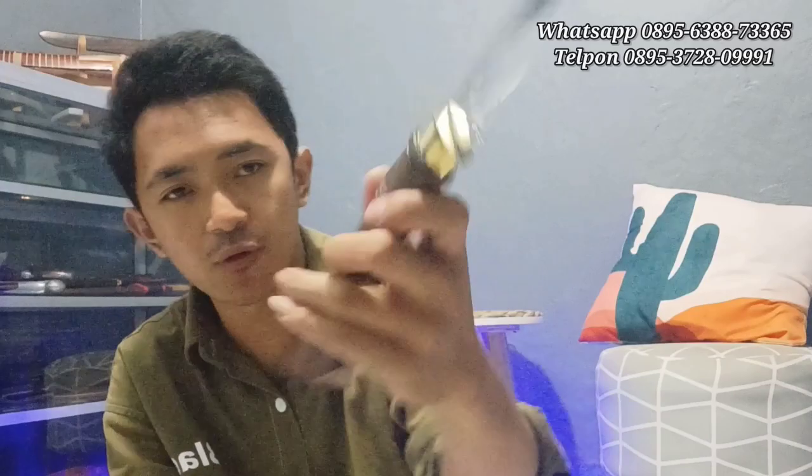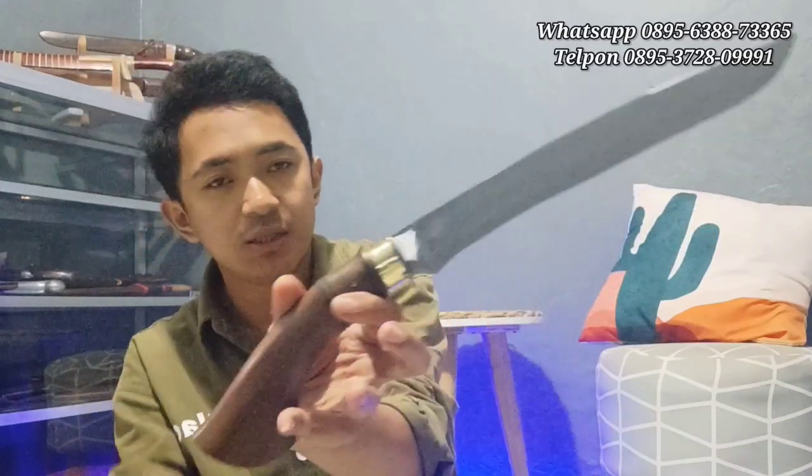Ini handle-nya dipasak, satu pin ya, menggunakan logam kuningan juga. Pokoknya ini cakep banget, klasik banget ya. Buat teman-teman pecinta klasik ya, golok-golok klasik khususnya, ini bisa di order nih. Mantap banget ya.